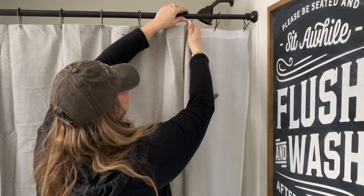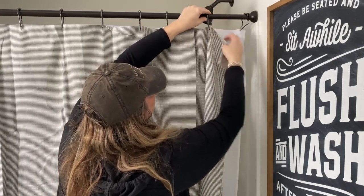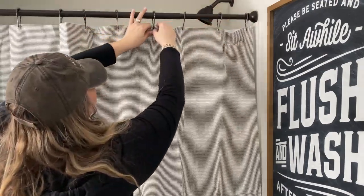If you are loving the flush and wash sign, it is from a shop on Etsy. I'll add a link for it in the description below. I love this sign so much — I actually have a coordinating one in our guest bathroom as well.